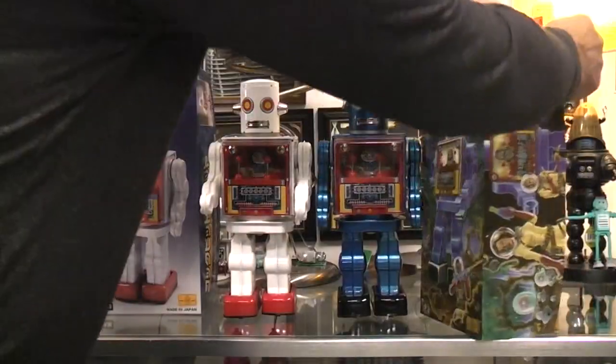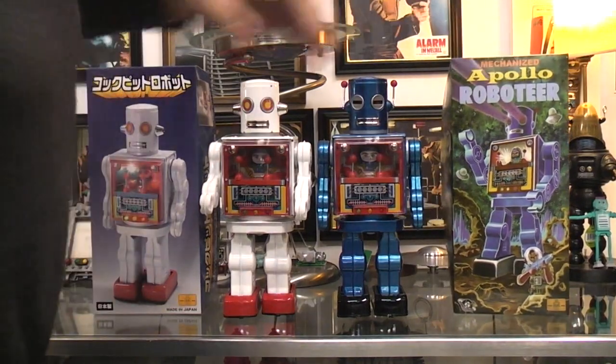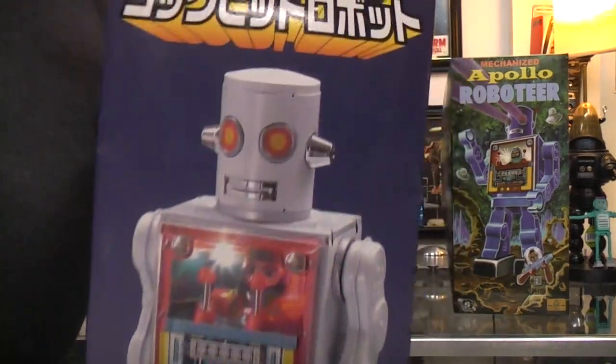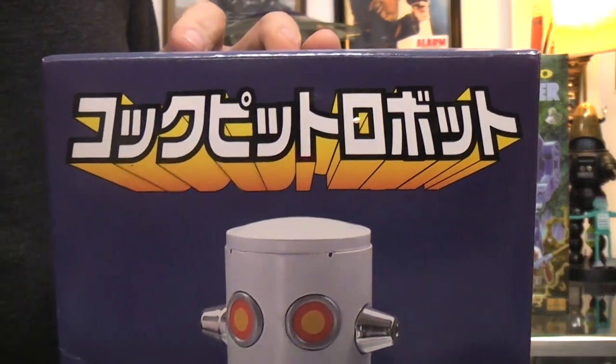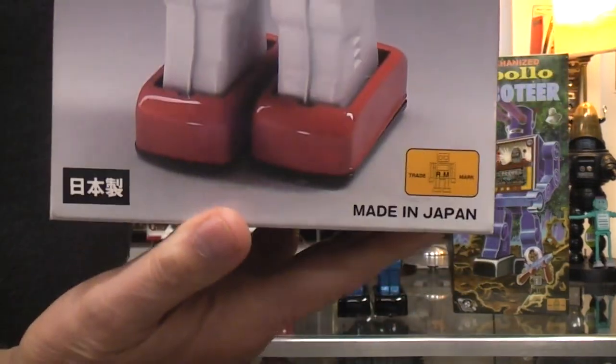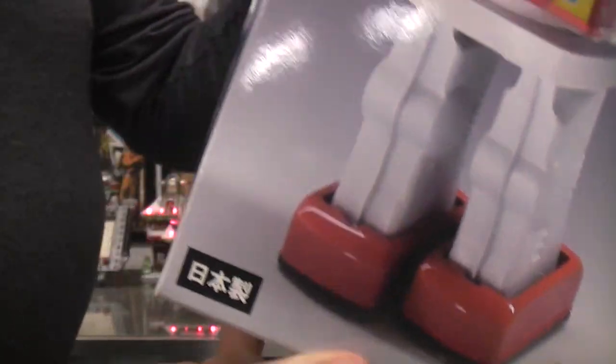Well, not on mine, and now that they're out of business, I guess I can't complain. This one — I can't read Japanese, so I have no idea what it says. Maybe one of you clever viewers can tell me what that says.